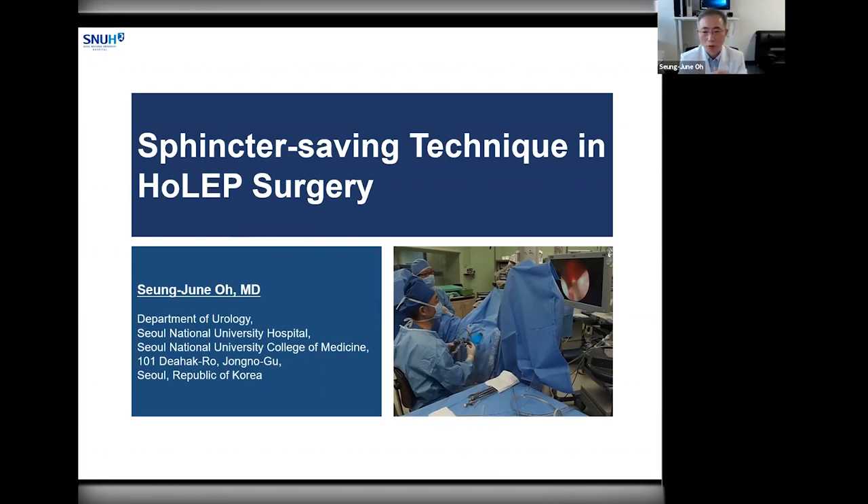Thank you very much for your kind introduction and also the invitation to this wonderful online symposium. I'm very happy to have this chance to share my experience with you on my sphincter-saving technique in HoLEP surgery. In this lecture, I will explain the basic surgical anatomy of the urethral sphincter first, and then I will present my core surgical concepts in HoLEP. Last, I will show you my surgical technique using my surgery video.